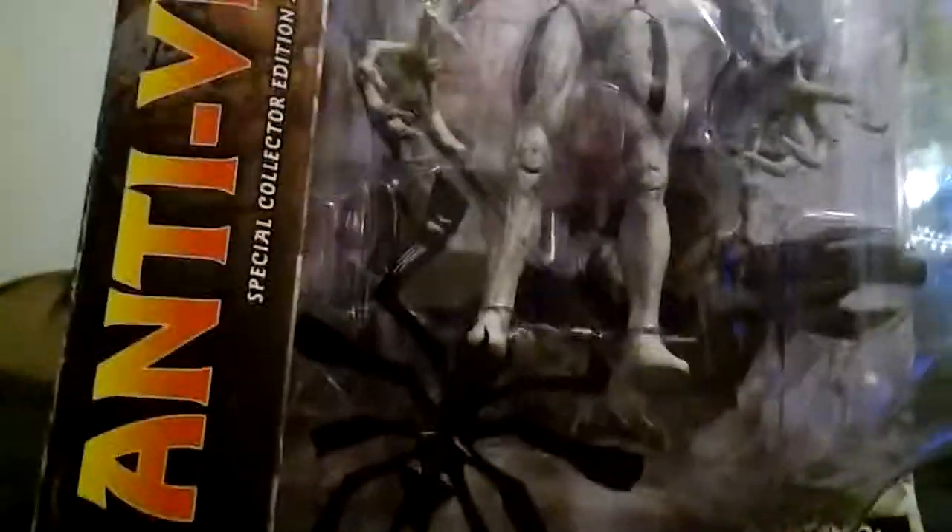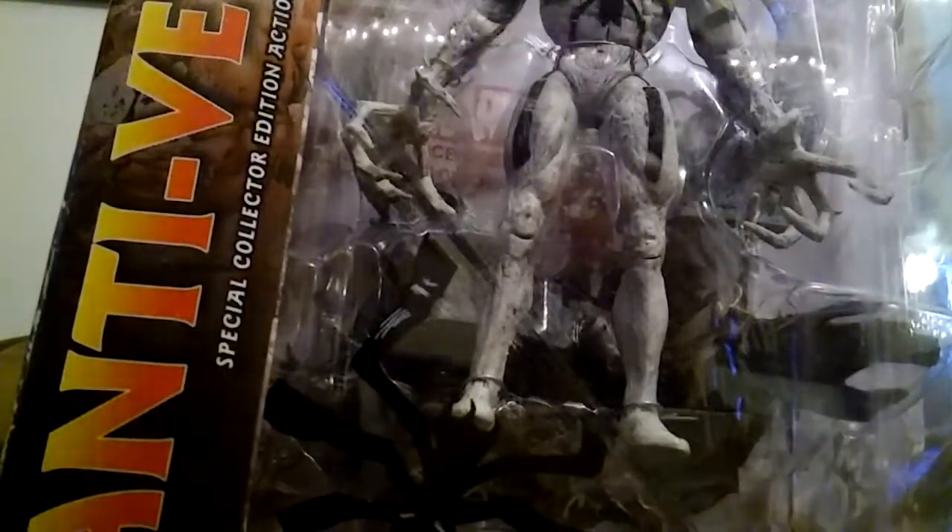Anyways, enough of my yapping — I'm already two minutes into this video. Glad if I've entertained you up to this point, but it's time to get to the real entertainment and do the unboxing of Anti-Venom. Here we go, ladies and gentlemen.